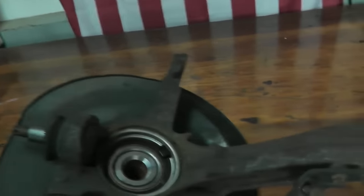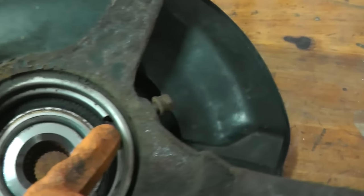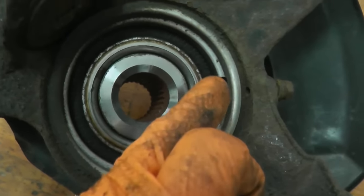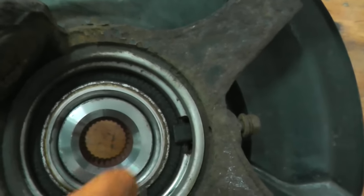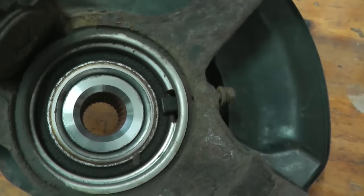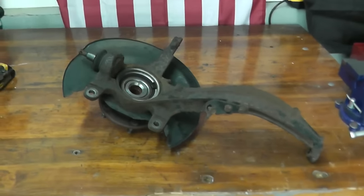In my case, I'm doing this because an ABS sensor was broken — as you can see, completely broken and snapped off, so I need to drill this out. I was a little worried doing this on the vehicle because if I didn't drill it correctly, it may strike the axle. So I'm just going to drill out what's left over, put everything back together, and that's it. Any questions or comments, please leave them below.